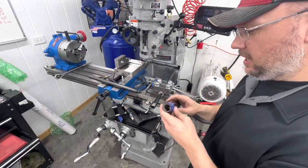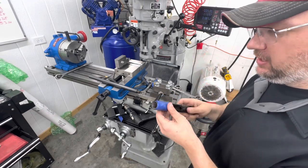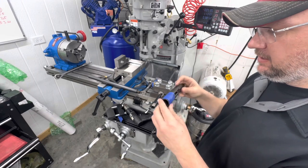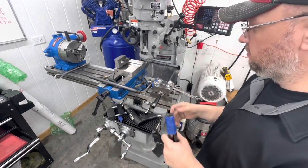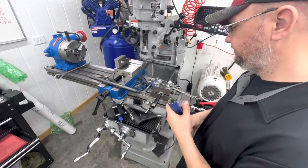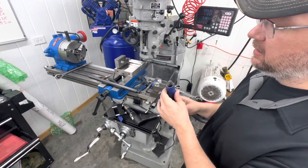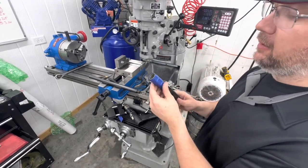We got the action off. I'm actually a little bit concerned how easy this action came off. I have never seen an action that loose from a factory rifle — not complaining, usually you fight them. The next thing we'll do is take all our measurements and build ourselves a blueprint for the tenon.